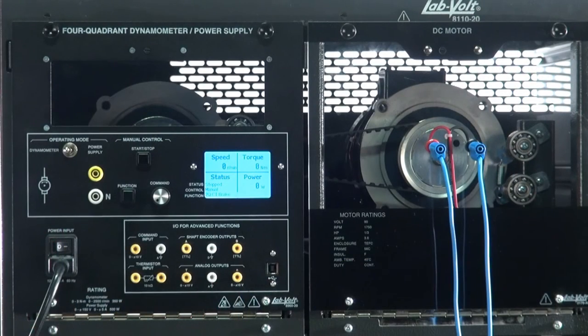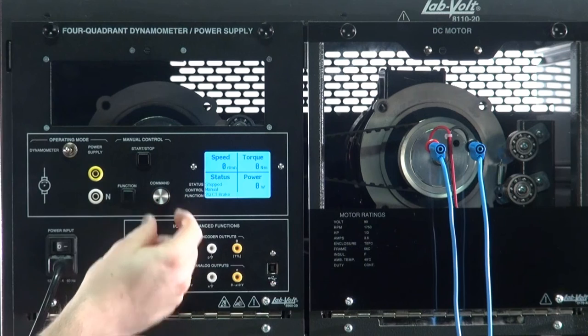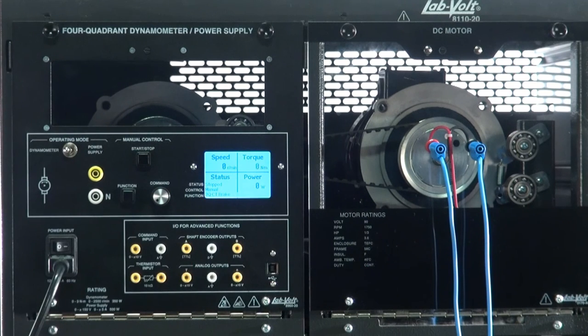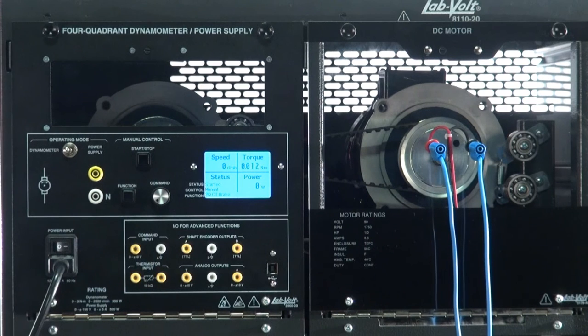Before starting the function, make sure the command knob is turned fully counterclockwise so the value flashing is equal to zero. Once done, start the function. Using a power supply, I also start the DC motor.